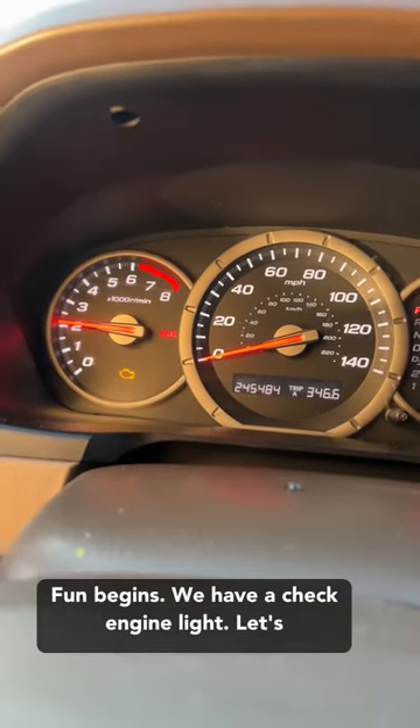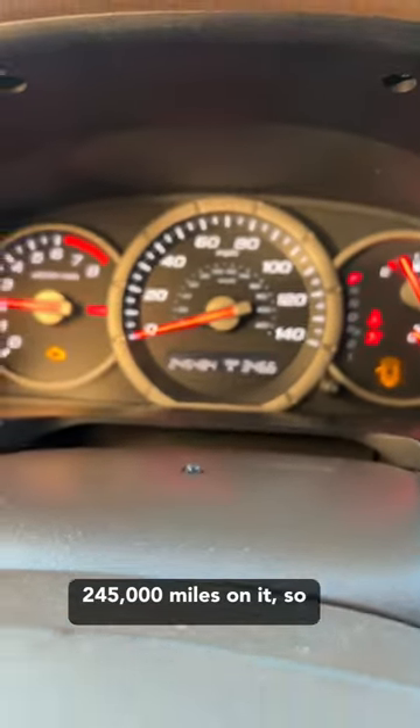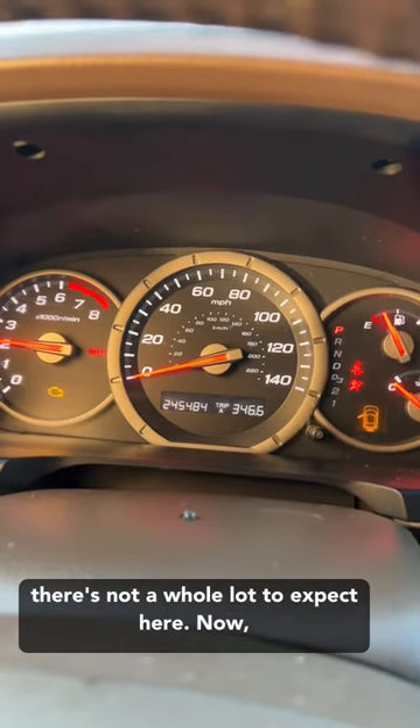Fun begins! We have a check engine light — let's see what's going on. This motor only has 245,000 miles on it, so there's not a whole lot to expect here.